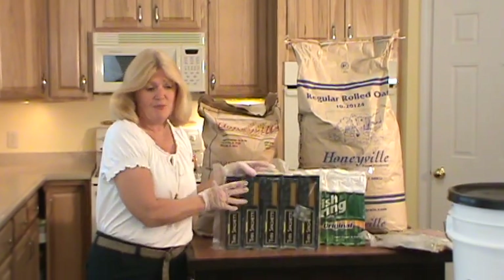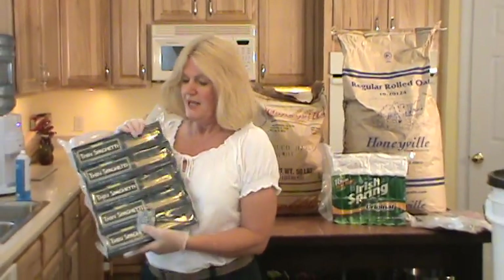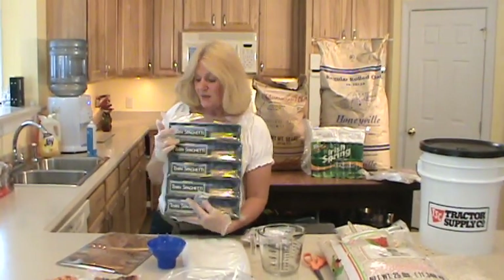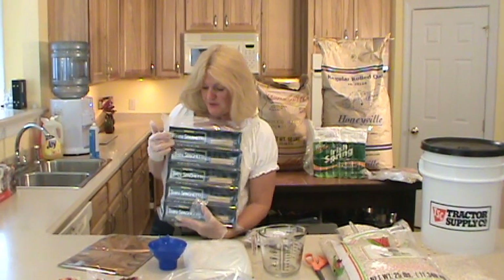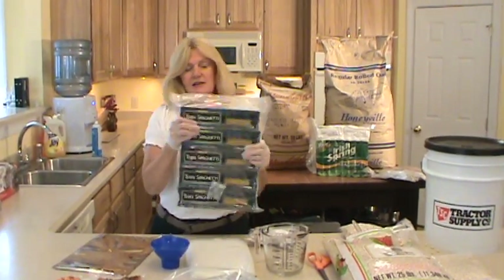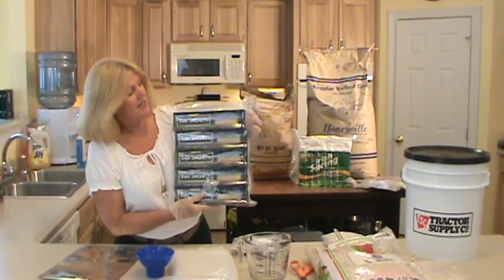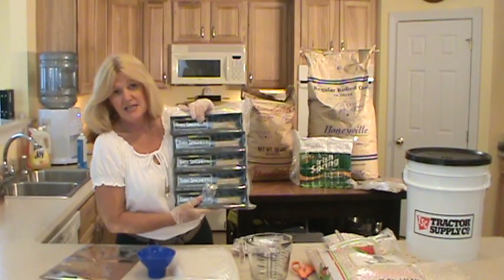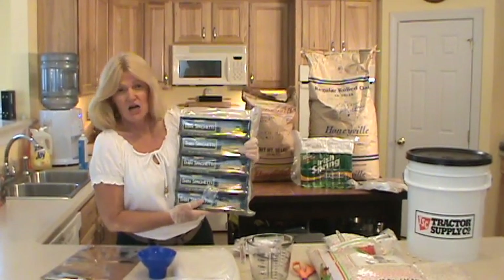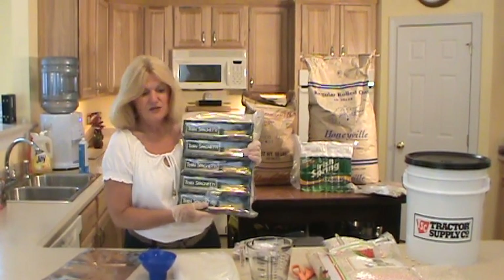Another thing you can do with your vacuum bag is take all your spaghetti and put it in one large vacuum bag — throw in an oxygen pack and leave them inside the boxes. This box has been stored for a year and as you can see, it's nice and hard. The spaghetti is nice and fresh, the bag has not punctured or let in any air — it's nice and strong after an entire year. Like I said, 3 mil and up on your vacuum bags.